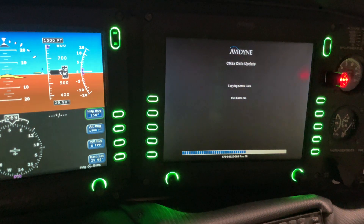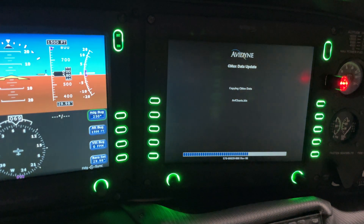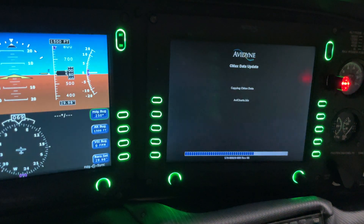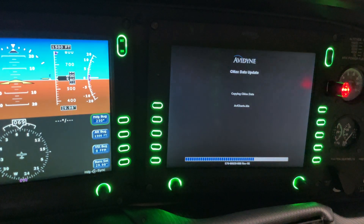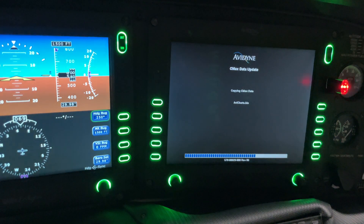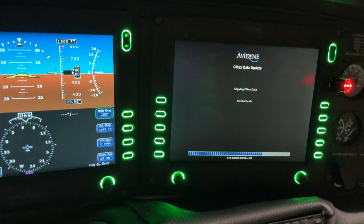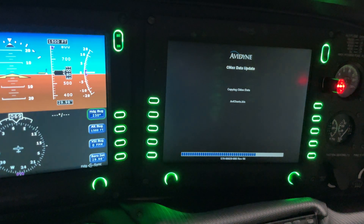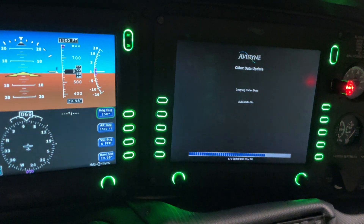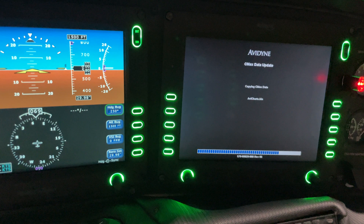We're really curious to see Avidyne's new Vantage system — we're on the list to get that upgrade once they release it. We're assuming the updates will be similar to how it is on the IFD 440s: much more modern architecture, you can use any standard thumb drive, no special formatting required, just pop it in and it updates nice and quick. With Vantage, we're hoping for additional benefits including a 12-inch display, ultra-high resolution, faster processing speed, and a dual AHARS.